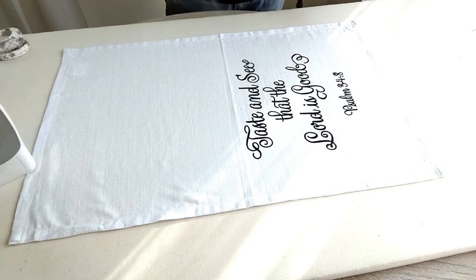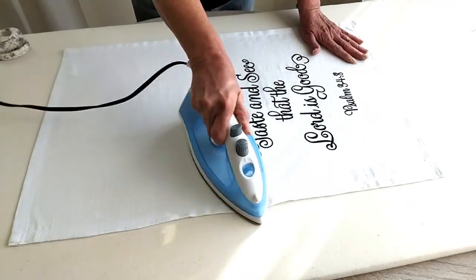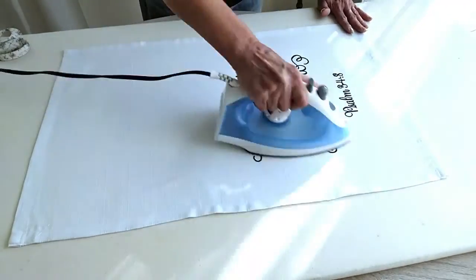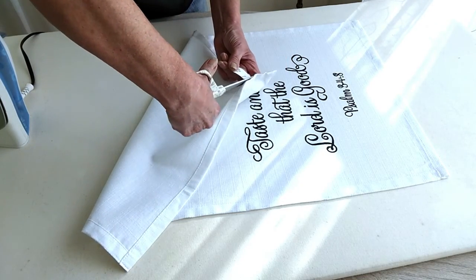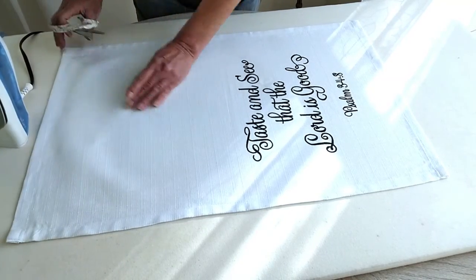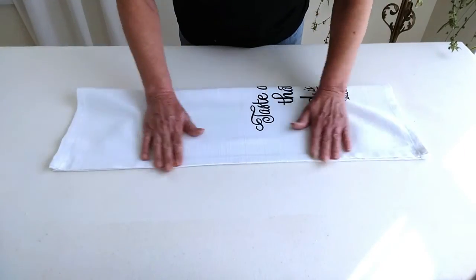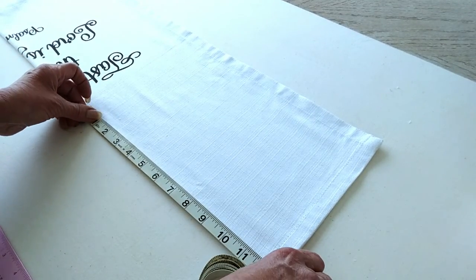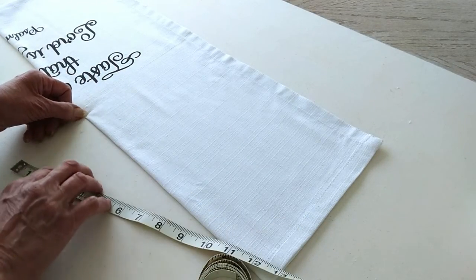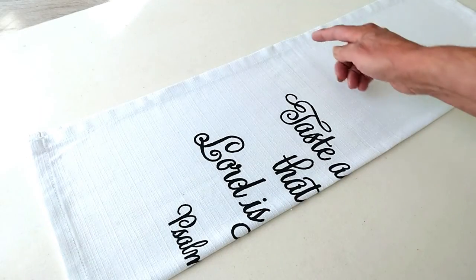Beginning with the towel you decided to use for the top portion of your apron, press it real well and get all the wrinkles out. If it has a tag, go ahead and remove that — we don't want that getting in our way. Once you've got it nice and pressed, go ahead and fold it in half lengthwise, matching up the corners real well. You want this pretty precise. Since mine has a design at the bottom, I'm going to measure 12 inches down and mark that on both sides — we're creating our folding line — then fold it in half.